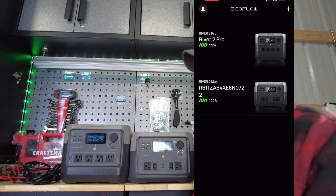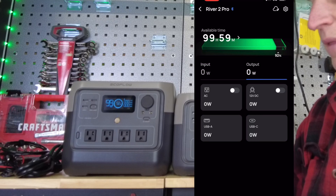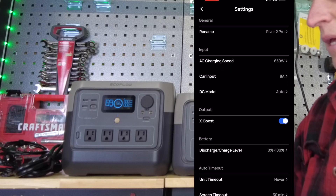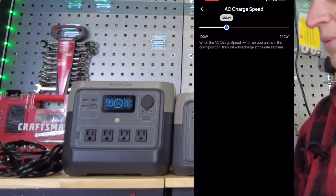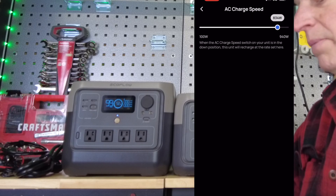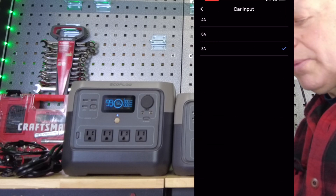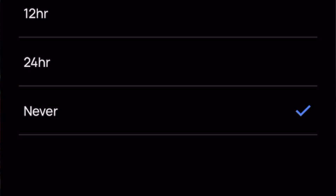I've paired both units to the EcoFlow app. In the app you can see charge percentage — currently at 92% — and you can toggle AC and DC outlets on or off. In settings you can rename the device, adjust AC charging speed from 100 watts up to 940 watts, regulate car charger amps to 8, 6, or 4 amps, and set an idle timeout of 30 minutes, 1 hour, 2 hours, or never.